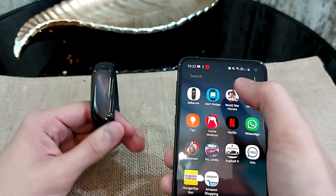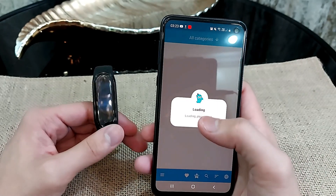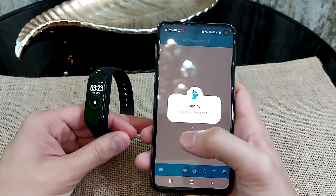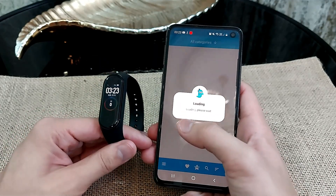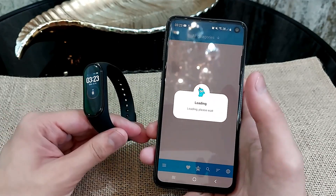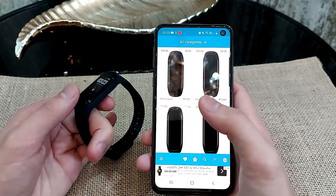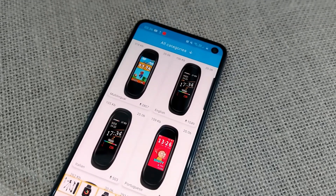This app is downloaded by many people, and most who have the Mi Band 4 have tried custom watch faces. That's why I really love the Mi Band 4 — you can customize it the way you like, and it offers really good functionality for the price you're paying.